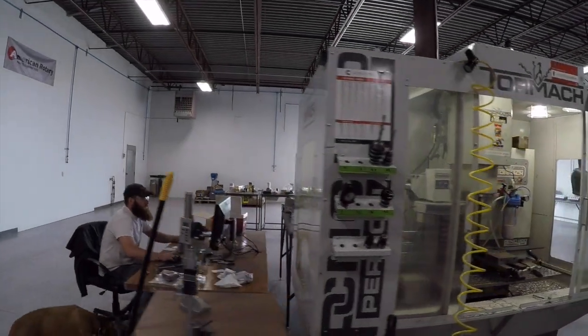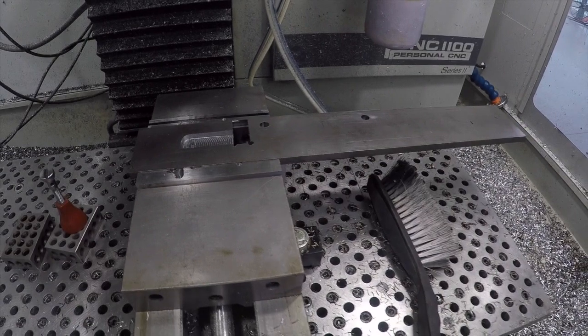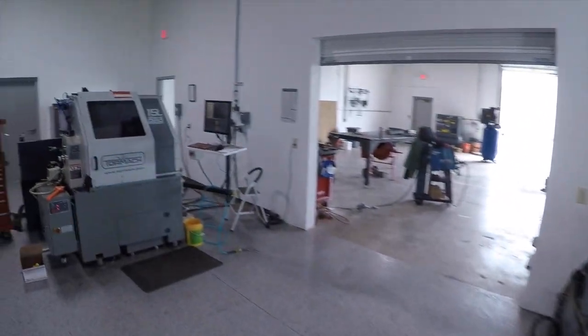Good morning folks, actually almost good afternoon. I thought I'd show you what's going on today. Jared is working on a bracket for the iron worker. We'll go take a look at that right now. I think what we're gonna do is try to learn more about it, and we already have some mods we wanna do to it and then we'll share those or do videos on it.